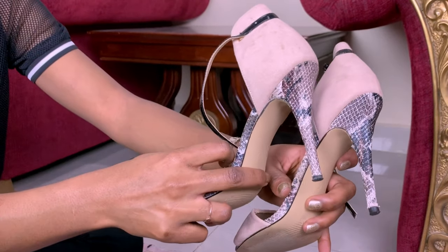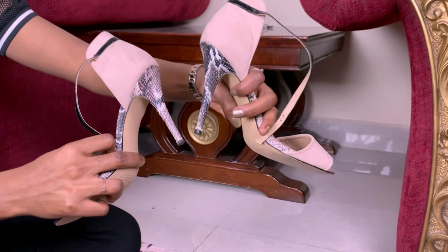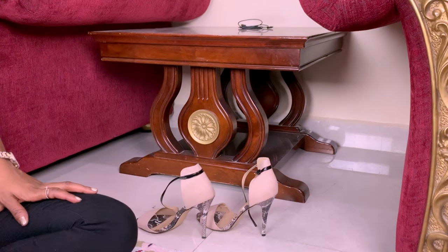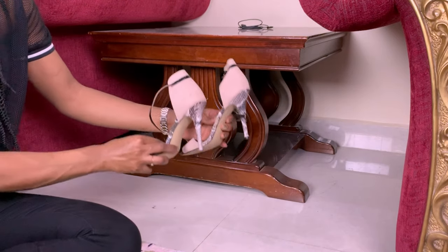And we are done! As you can see, it's back to normal — it's new, it's as good as it can be. Now we can finally use it. Voilà, that's how you replace heel tips! Like this video if you enjoyed it and learned something. Thank you!